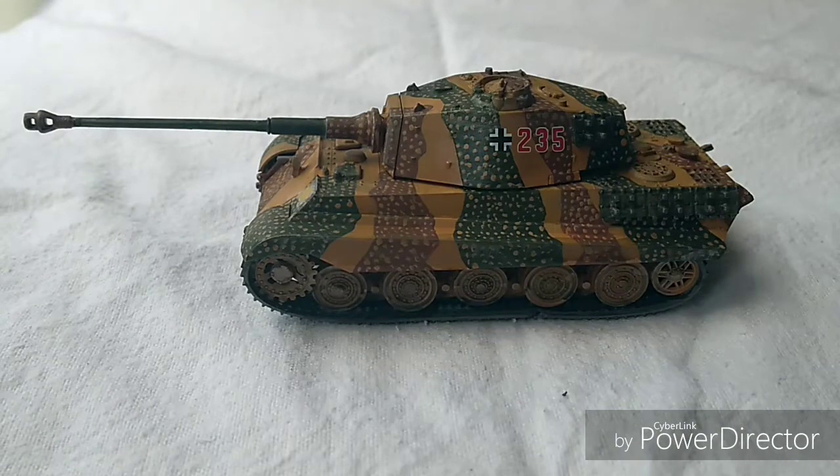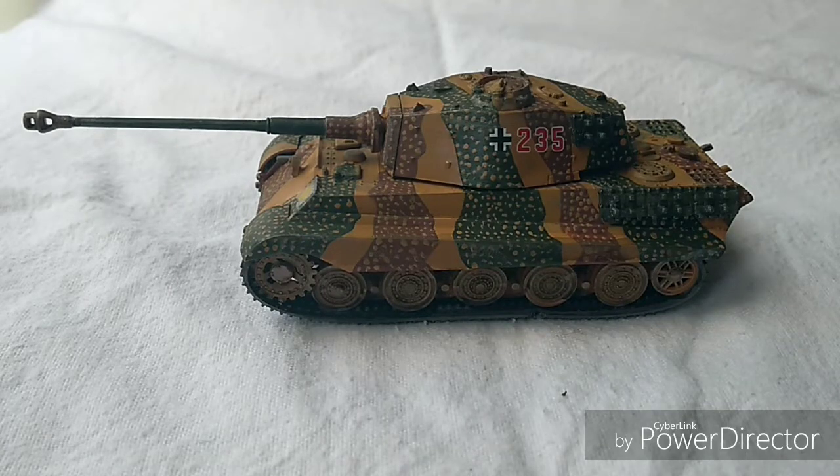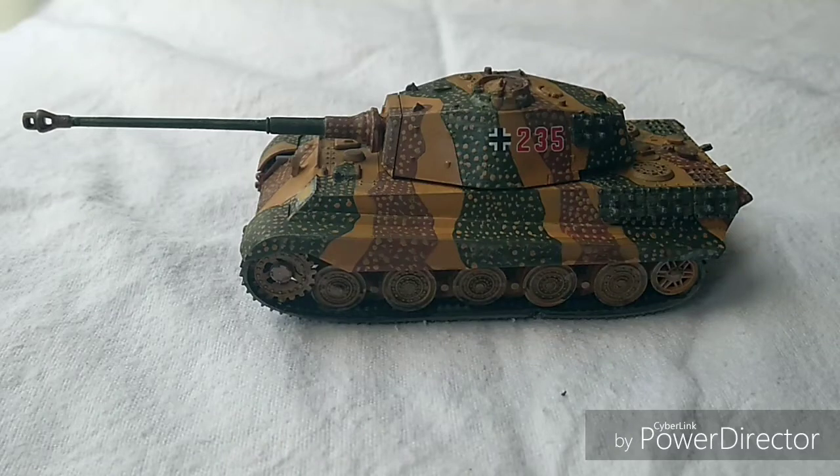Welcome back to part two on the Tiger II by Fujimi in 1/76 scale - sometimes known as the Tiger B, Königstiger, etc. This particular one is the Henschel variant, or production type, so more of these were produced than the Porsche prototype version, the difference basically being the turret. The model itself in 1/76 is very very simple and easy to put together - takes about 15 to 20 minutes. No real frills, and it doesn't come with accessories like towing cables or extra track links.